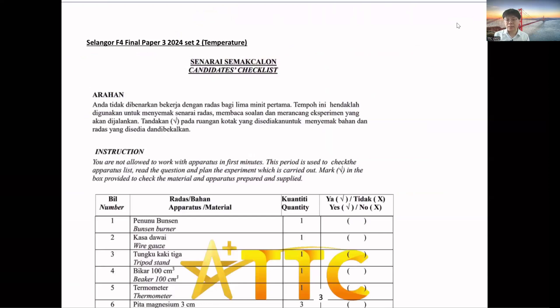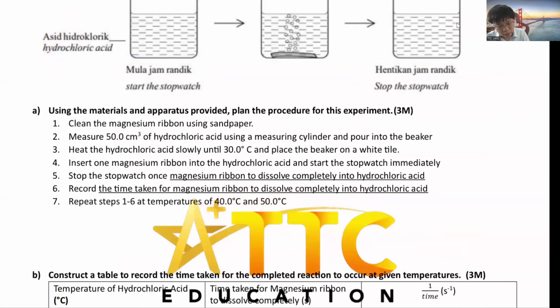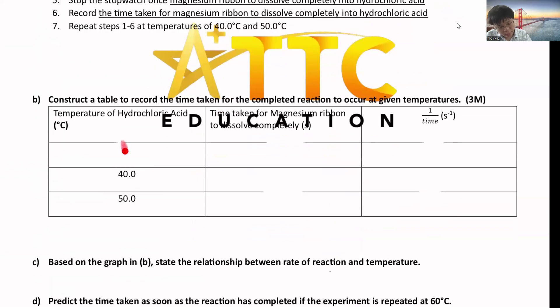The second possible factor is temperature. The procedure is the same structure: clean the magnesium ribbon with sandpaper, measure 50 cm³ of hydrochloric acid using a measuring cylinder, pour into a beaker, heat the hydrochloric acid until 30°C, then place on a white tile for easier observation of the magnesium dissolving. Insert the magnesium ribbon, start the stopwatch, stop once the magnesium dissolves completely, and record the time taken. Repeat with 40°C and 50°C. Record temperature to 1 decimal place (analog): 30.0, 40.0. Calculate 1/time after recording.